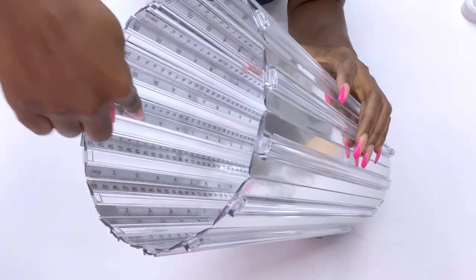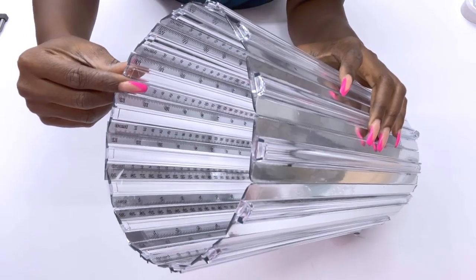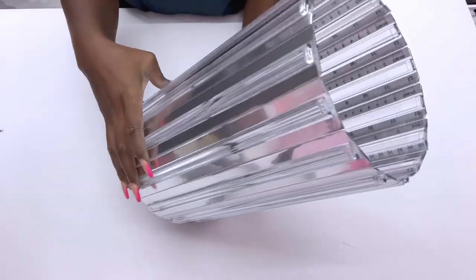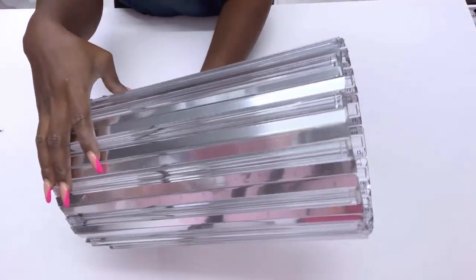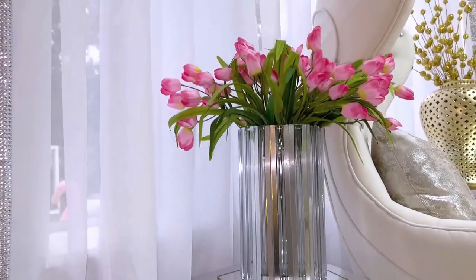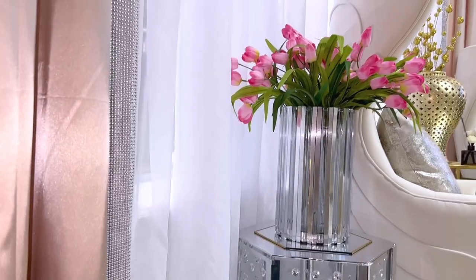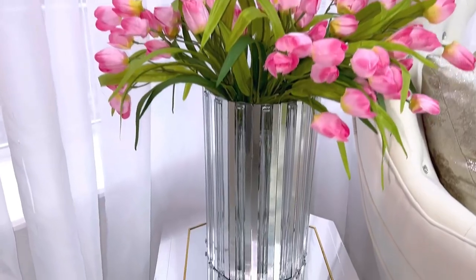If you would like to recreate this for your home, you can go ahead and cover up the numbers on the inside. But like I said earlier, I left the numbers to remind myself what I used in making this item. This is what it looks like as a vase — it's super pretty, and you can use this by the side of a chair or even on a table.